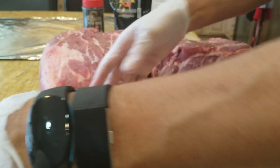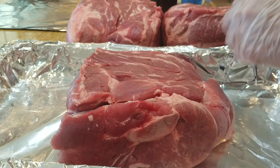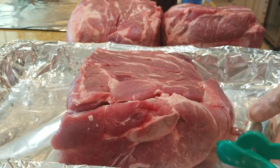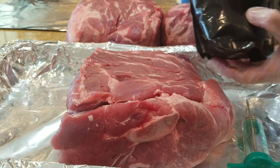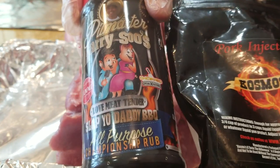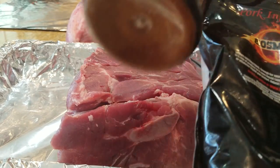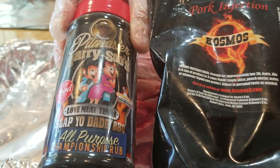We're going to inject one of the butts — put it in a pan and inject it. We're doing one with injection and rub. I'm going to use my Slappy Daddy rub as well as the Cosmos injection — both great products. I've used the Cosmos product many times and done really, really well.